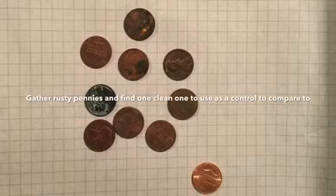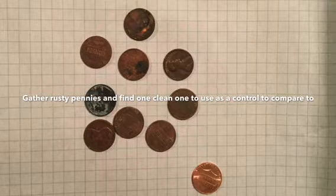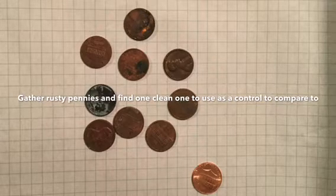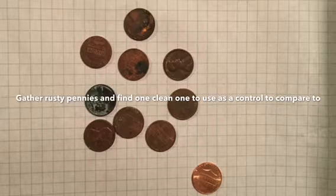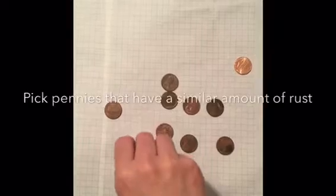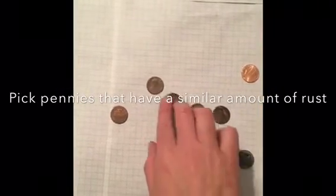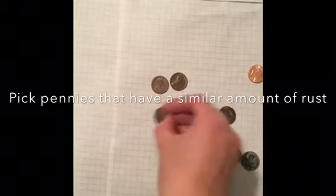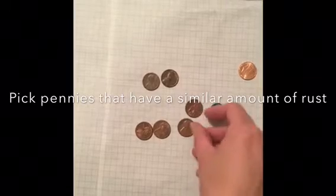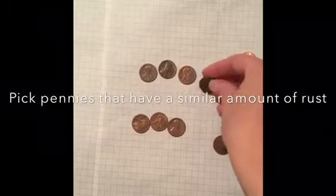As I look around my house, I gathered up all the rusty pennies I could find. I also found one that was very clean, so I could use that as the control to compare my rusty and my clean pennies to. I'm going to look through the pennies and find ones that have a similar amount of rust on them, so that over the course of the week when I'm testing them with different cleaning solutions, they were all very similar looking to start with.